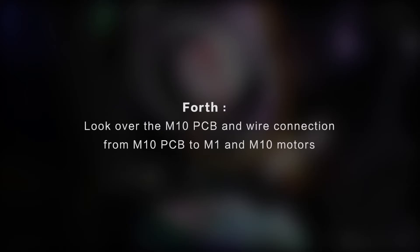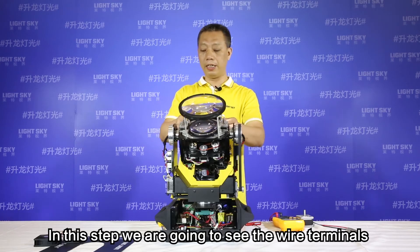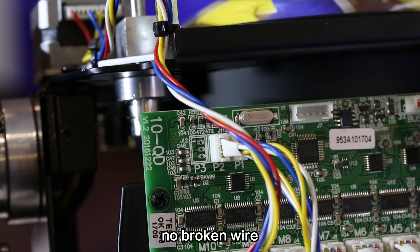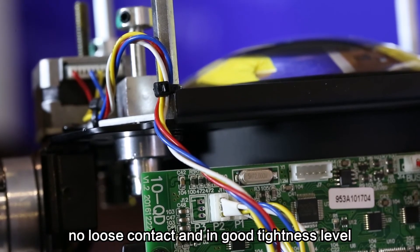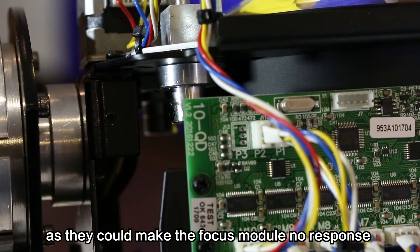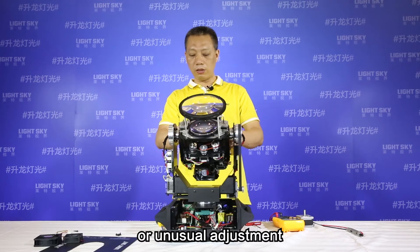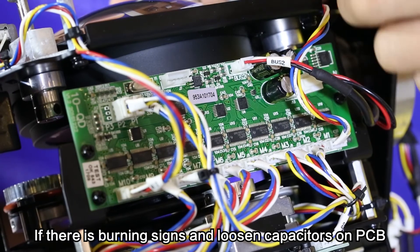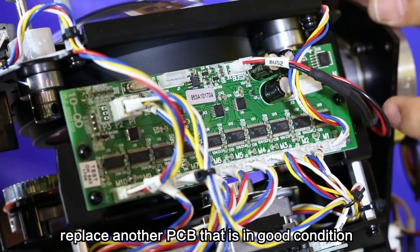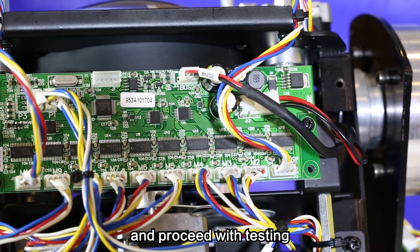Fourth, look over the M10 PCB and the wire connections from the M10 PCB to the M1 and M10 motors. In this step, check that the wire terminals are in good condition — no broken wires, no loose contact, and proper tightness — as these issues could cause the focus module to have no response or unusual adjustment. If there are burning signs or missing capacitors on the PCB, replace it with a PCB in good condition and proceed with testing.